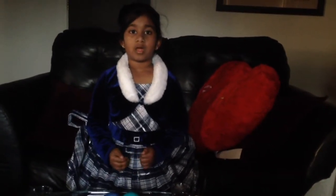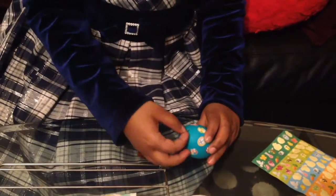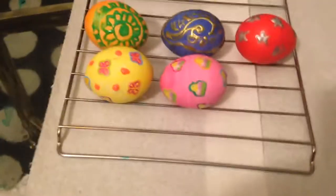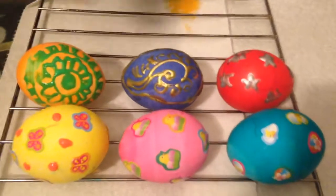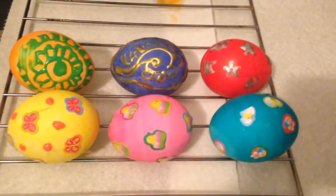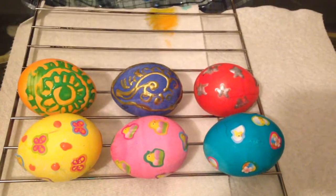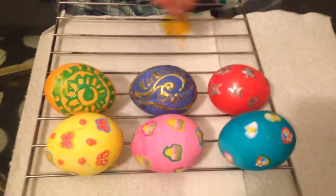I'll let them dry for a few minutes and then I'll decorate them. These are the rest of the eggs. The three in the front are the eggs with stickers. This one has a little paint on it, and the eggs in the back have paint on them.